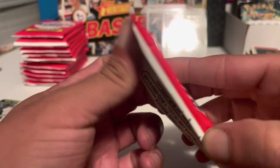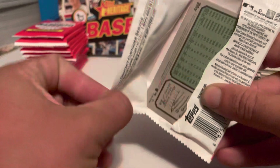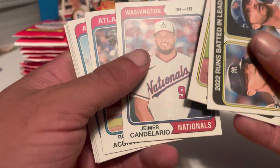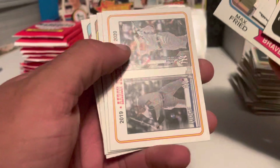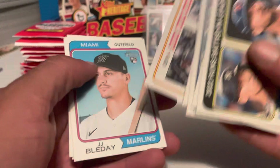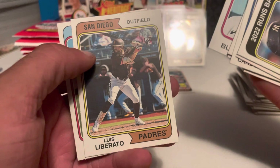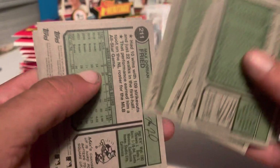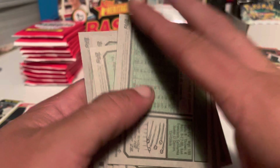Last pack and then we're halfway through the box. Got an Aaron Judge, Pete Alonso, Rich Hill, Ronald Acuna Jr. — that's a good one — Max Freed. Here's one of the Aaron Judge special cards, showing pictures of his 2019 and 2020 cards. That will be card number three in the set. JJ Bleday — that is a good rookie card to get — and Marcus Semien. No short prints out of that one.